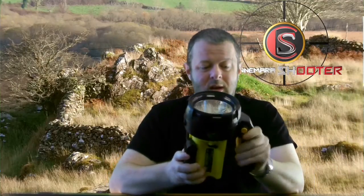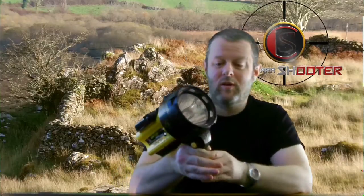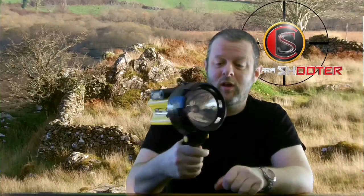Hi. Welcome to Connemara Shooter. Today we'll be talking about pre-flashlights. Basically, everyone remembers these, which we'd have out if we were hunting at night time and shooting. Big, massive yoke. If you were hunting by yourself, impossible to hold a gun with.